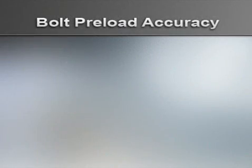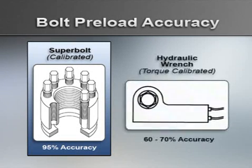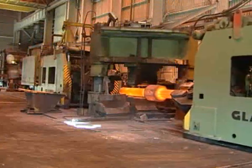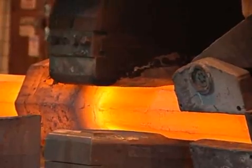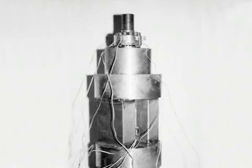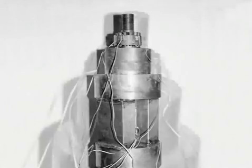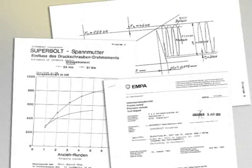SuperBolt tensioners achieve preload accuracy of 90% and can be calibrated to 95%. Even torque-calibrated hydraulic wrenches can achieve preload accuracy of only 60 to 70%. Not only can SuperBolt tensioners achieve high preloads, they can maintain the clamping force even in harsh applications such as press column nuts. Independent lab tests have shown that under extreme loads, SuperBolt products will not come loose even after 1 million cycles.